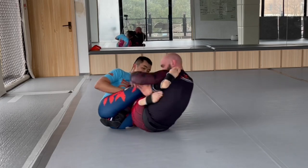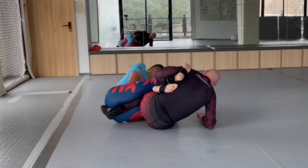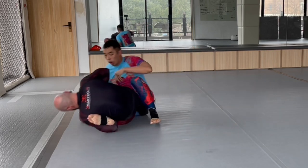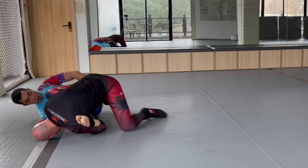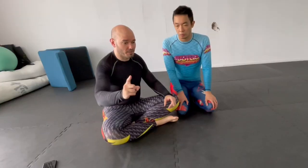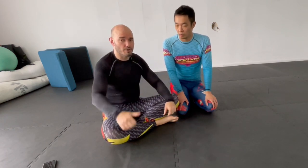I kind of dislike the format of just repping out a technique for an hour and then rolling afterward — though it's much better than not rolling or sparring at all. Give yourself very specific positional drills, and that can go a very long way.